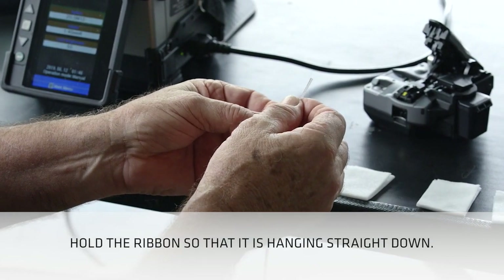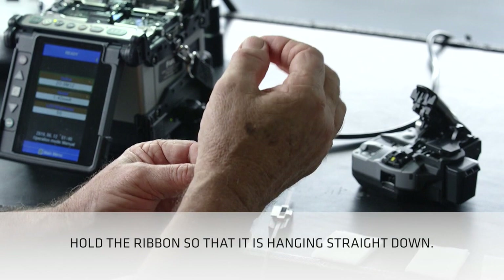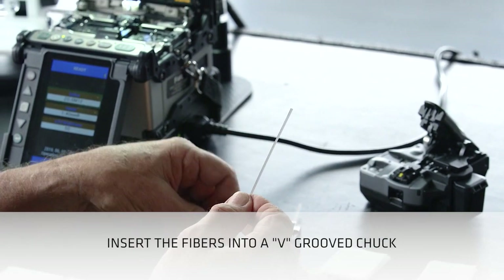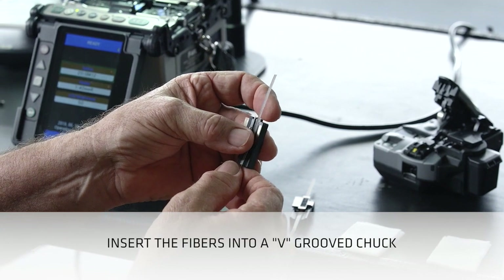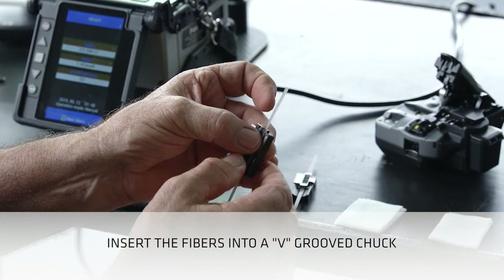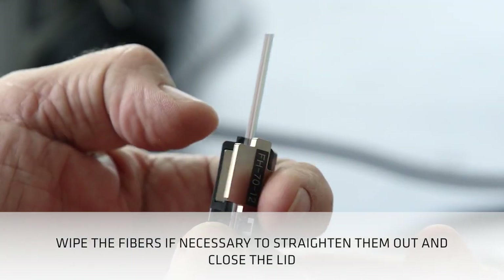Hold the ribbon so that it's hanging straight down. Avoid introducing any curvature into the ribbon. Insert the fibers into a v-groove chuck. Make sure the fibers remain straight. Wipe the fibers if necessary to straighten them out. Close the lid once the fibers are straight.